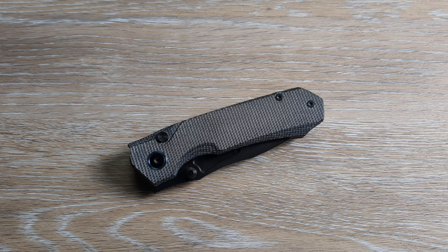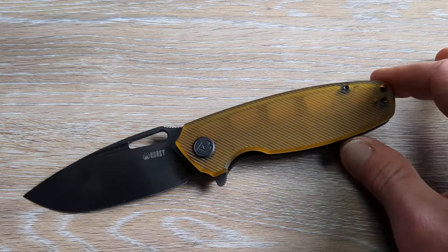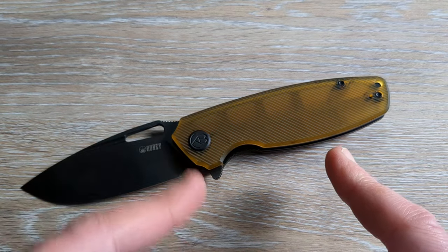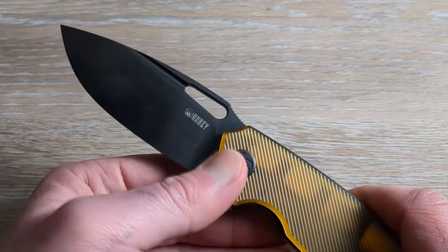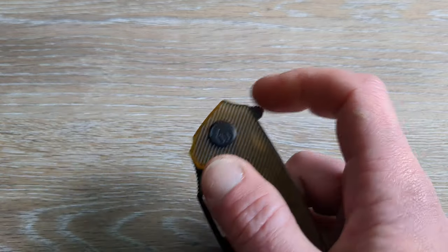Remet is definitely stepping up their game. This next one is not necessarily interesting for its lock mechanism or anything like that, but we are talking about my first experience with Altum. This is the Kubi KU322 — D2 steel, nice drop point blade, a fuller into a cutout, plus a rear flipper tab for deployment.